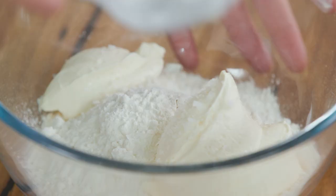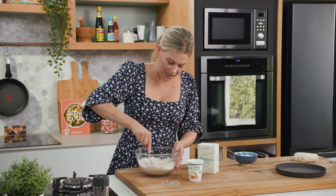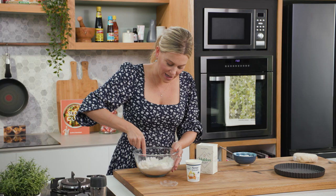I like to start mixing this with a spoon. Gently fold it in and then once it starts to come together we're going to knead it with our hands.